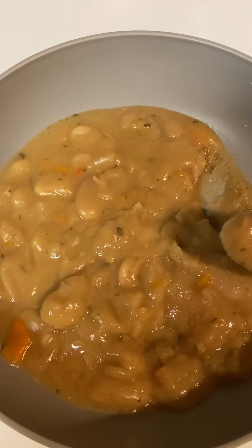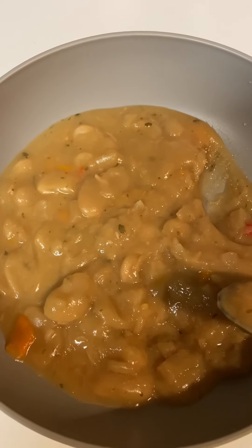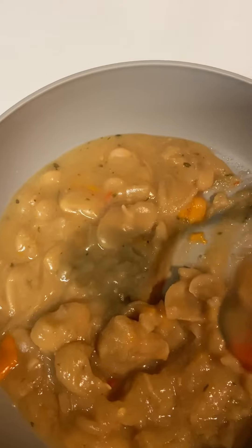Father, in the name of Jesus, I thank you for this food that I'm about to receive for the nourishment of my body. Bless it in Jesus's name, amen. Okay, here it is, let me take a bite.